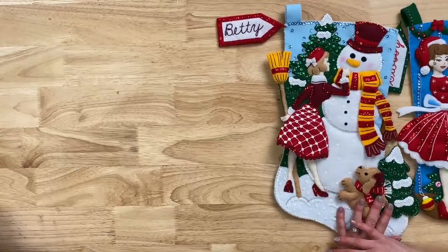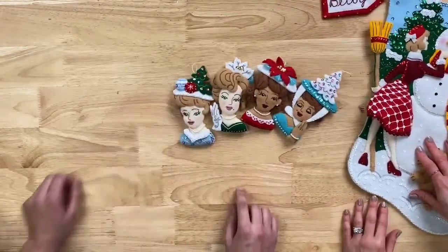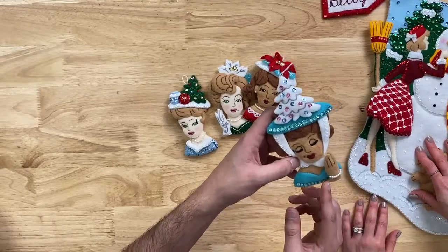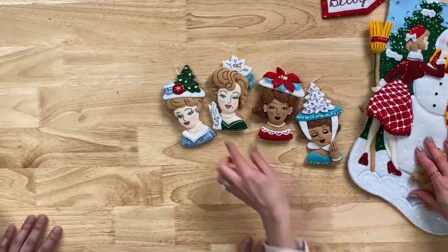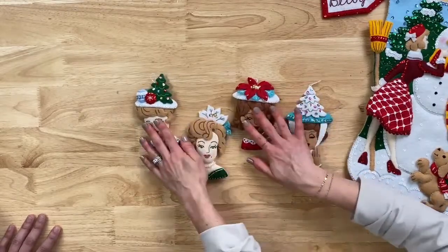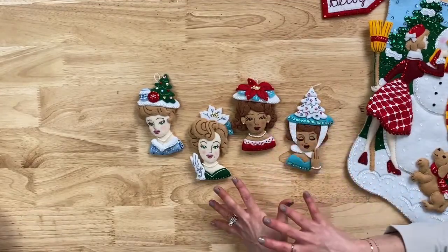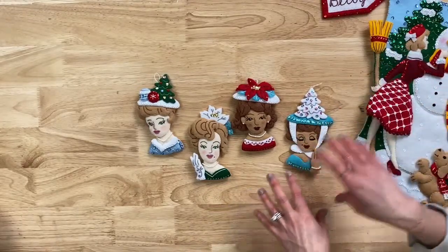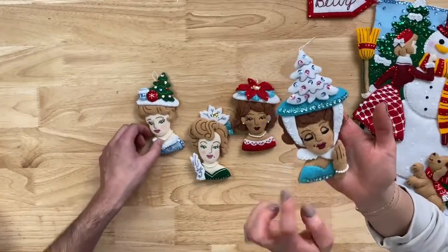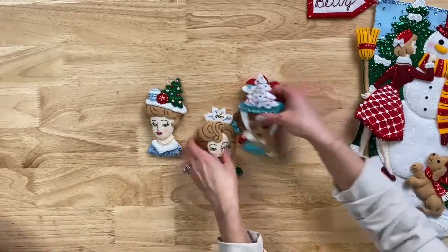This one is called 'Christmas Hat Parade' — another vintage design that also includes pearl beads, shown on the necklace and on the wrist. These come in a set of four — you can keep them for yourself or gift them. You can personalize the eye color, skin color, lip color, or hair to make them your own. The detail is incredible — even the eyelashes and a little mole are stitched in. The designers really think of everything.